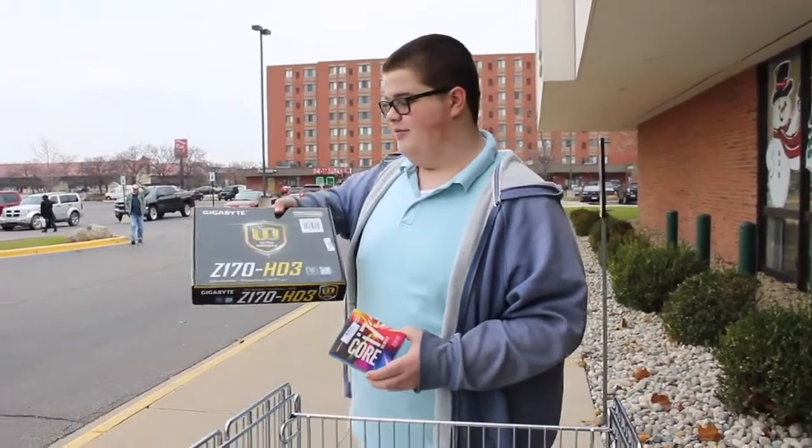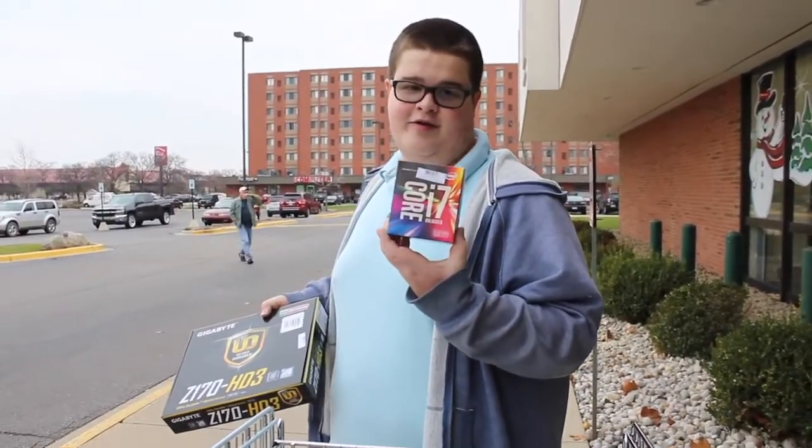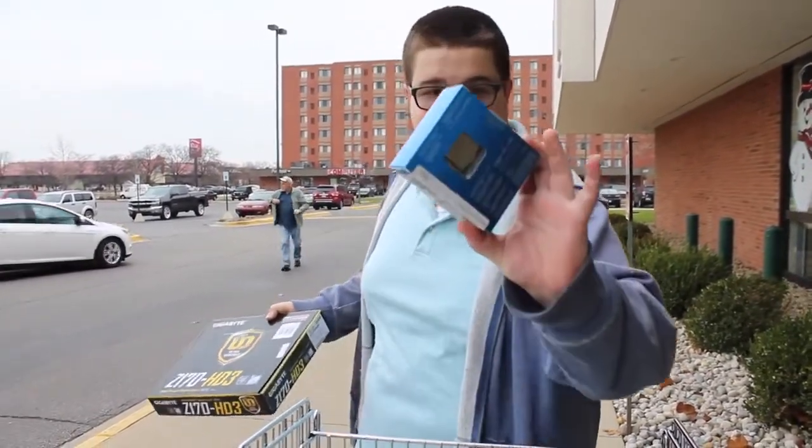Alright, so day one at Micro Center. We got the motherboard for our build. It's a Gigabyte board. And we also got the Intel Core i7-6700K, which you can see right there in the back. So this is day one of shopping and more to come.